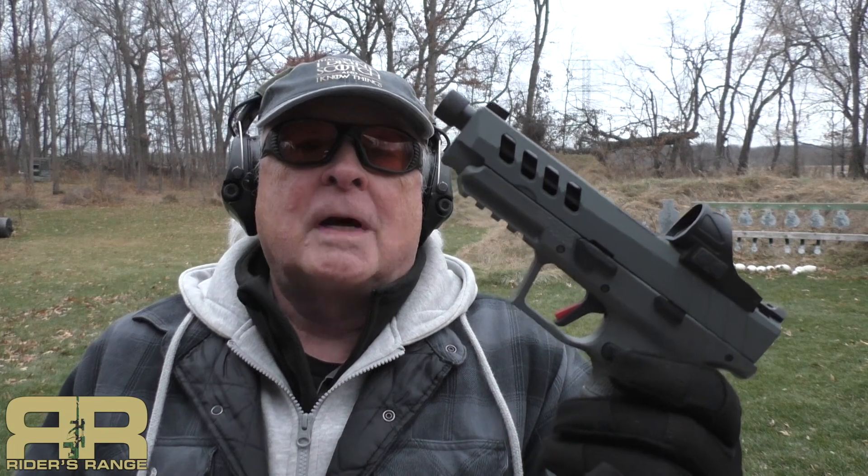The TSAS PX9 Gen 3 Tactical Night Stalker 9mm — and so far, for the price, I'm liking the gun. Thanks for stopping in.